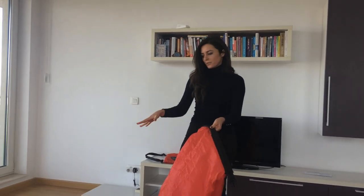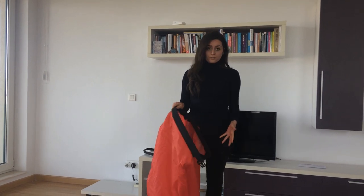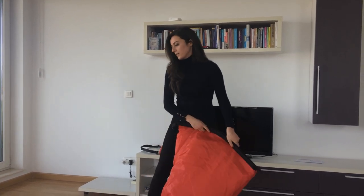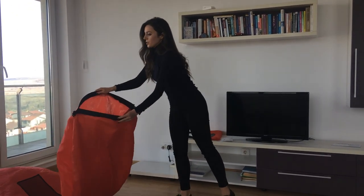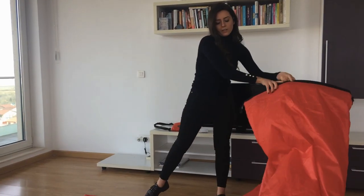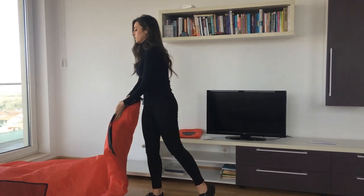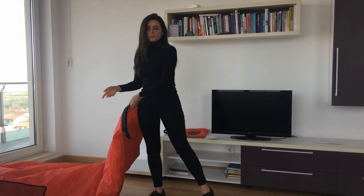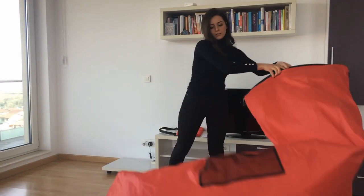Make sure you close them after each movement, because otherwise the air will get out and the process will take so much longer. Just flip it and then close. Repeat this movement until you see that the air sofa is empty, like this.